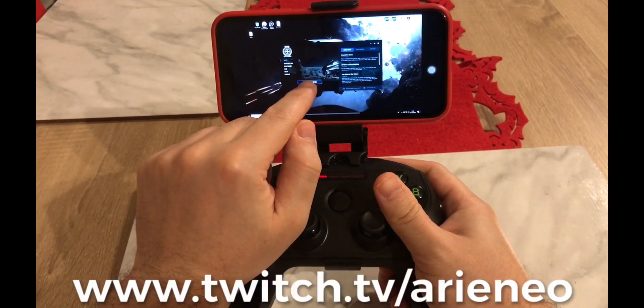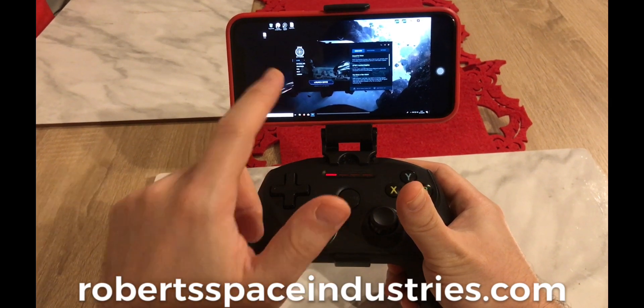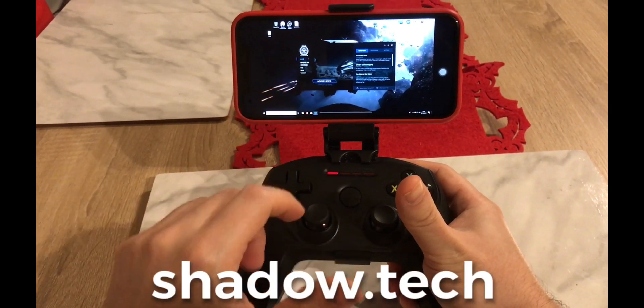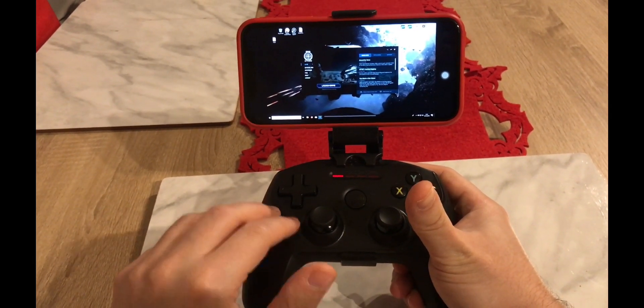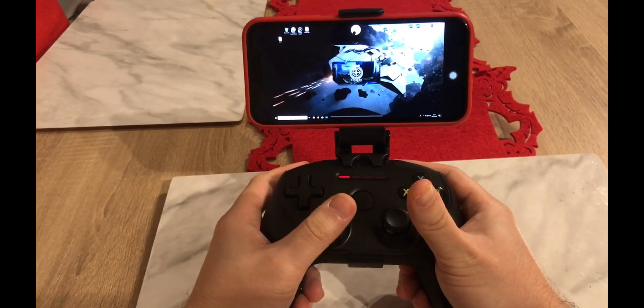Okay guys, this is Neo and I'm just trying Star Citizen on Shadow PC using the Steel Series Nimbus controller, and it seems to be working wonders.